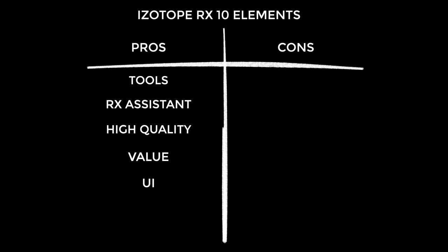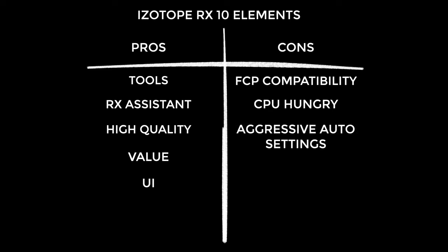On to the cons — I had some issues when using it in Final Cut Pro. Luckily I record most of my audio either directly into Logic or as a separate audio file I can process in Logic before starting my video edit. These plugins also slow things down — they're beefy plugins, so expect slower playback in Final Cut and longer rendering times in Logic or your favorite audio and video editors. The auto settings can be overly aggressive — just use your ear; you know how things are supposed to sound, and for me that usually means scaling down the amount it recommends.